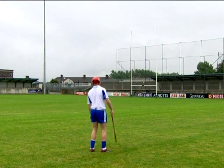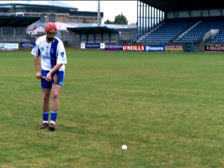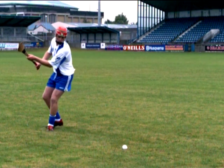A sideline cut technique being performed by an elite player. Note the position of the head, hands, hurley and feet.